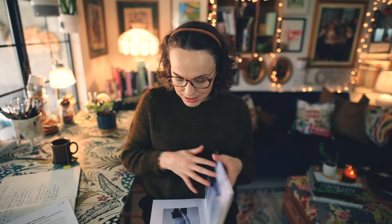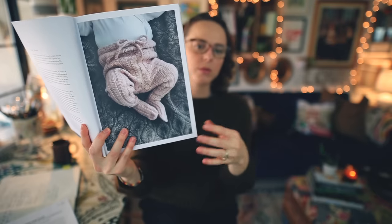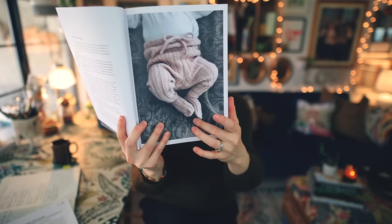My experience with Knitting for Olive is non-existent — I've never worked with their yarn and I've never knit a pattern from their collection. I'm coming at this as somebody who has only ever heard of Knitting for Olive, seen their yarns briefly, and seen the patterns they published a while ago — mostly for babies, because that's where Knitting for Olive got its start. The early pages of this book share a little bit about how it all began.